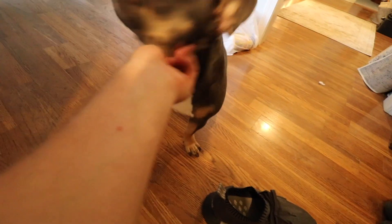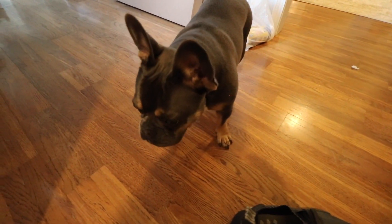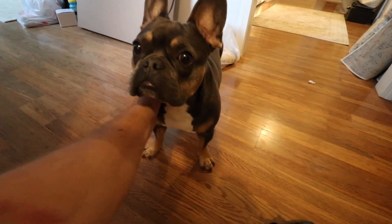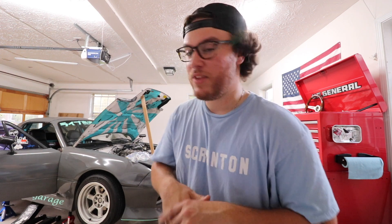Hi Bubba, how you doing buddy? You want to help dad work on the car? What is up guys, welcome back to another video. Don't mind the AC thing going right here but it is hot as crap in Georgia right here, so you'll probably see I'm sweating already.